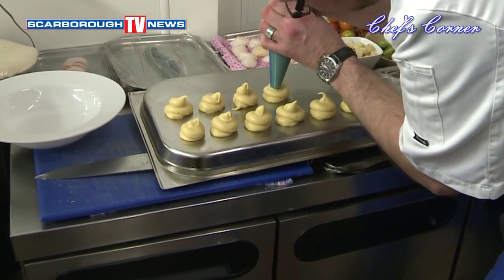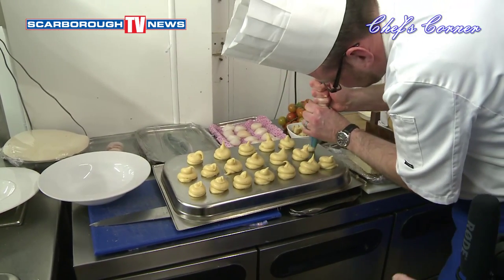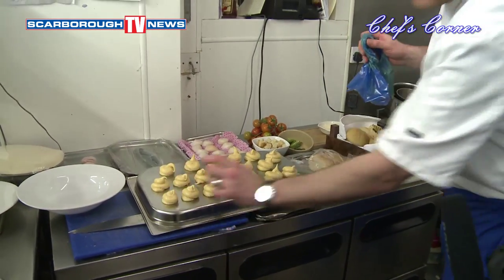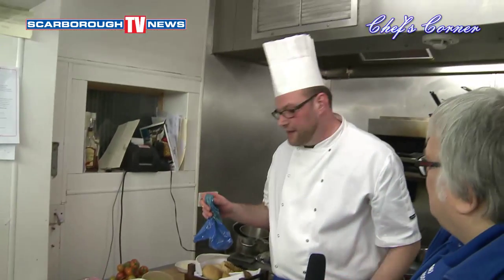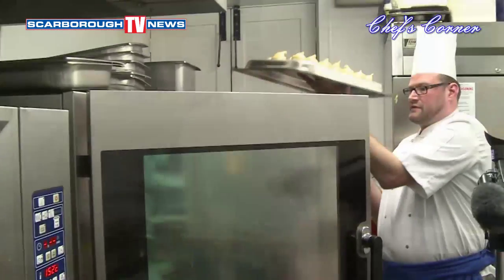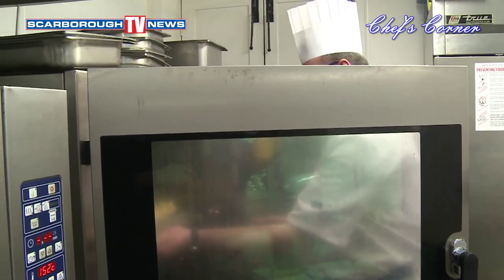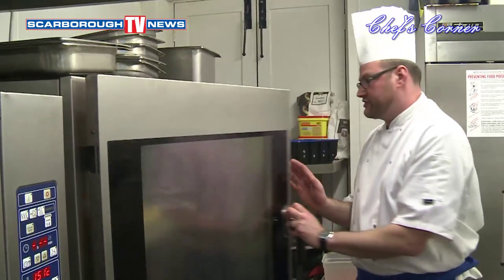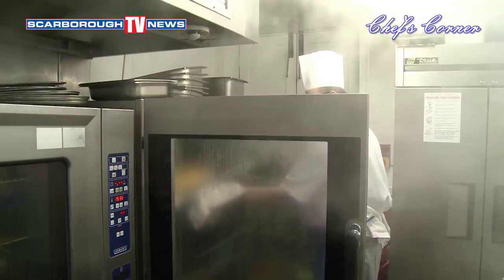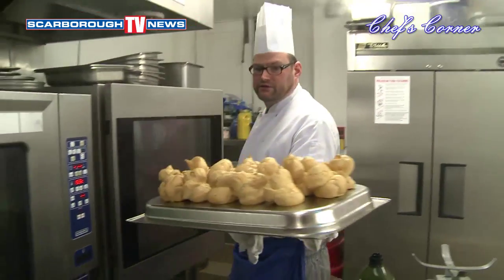In England we just tend to use profiteroles. How many people would this serve — would you give one person one profiterole or two or three? You'll see when they come out they'll be quite big, so two is right — three is too much unless you're really hungry. That goes straight in the oven at 160 degrees. Right — there are the profiteroles, straight out of the oven.